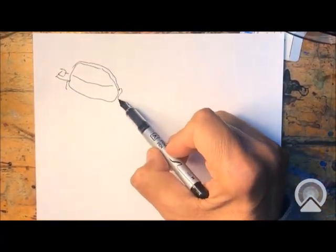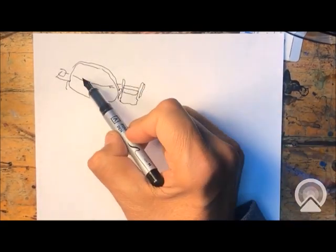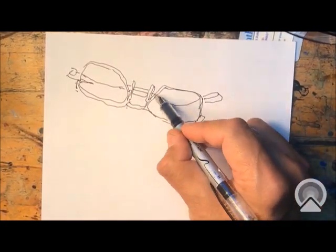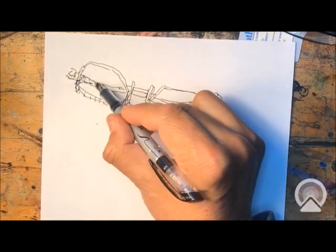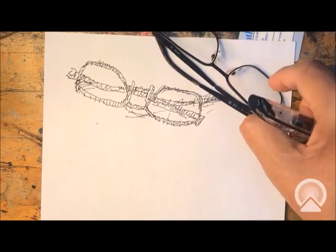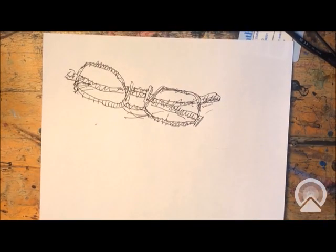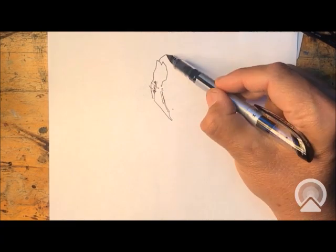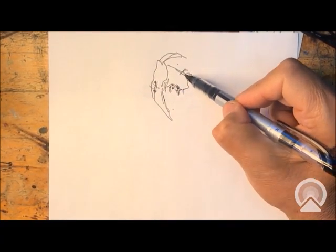Hello again, this is Carlos. Today I'm doing a quick sketch of my glasses. This could be considered a warm-up — it's a fast drawing, shouldn't take more than five minutes.